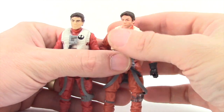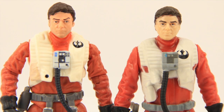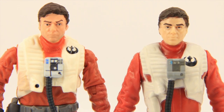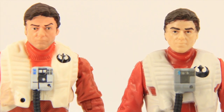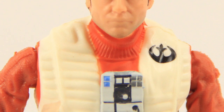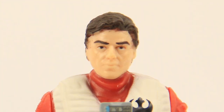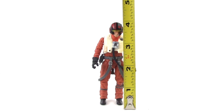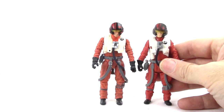As far as the face sculpts go, I would say neither one looks that much like the actor, but the Black Series one is more detailed, has better paint applications, and the skin tone is better. The eyebrows aren't as thick, so it looks better. The hair is sculpted almost the same between the two, but mostly the difference is just better paint applications on the Black Series version. You also have some five o'clock shadow on the Black Series version, while the X-Wing one has just a pale skin tone. The figure stands almost 4 inches exactly, pretty much the same height as the Poe Dameron that comes with the X-Wing fighter.